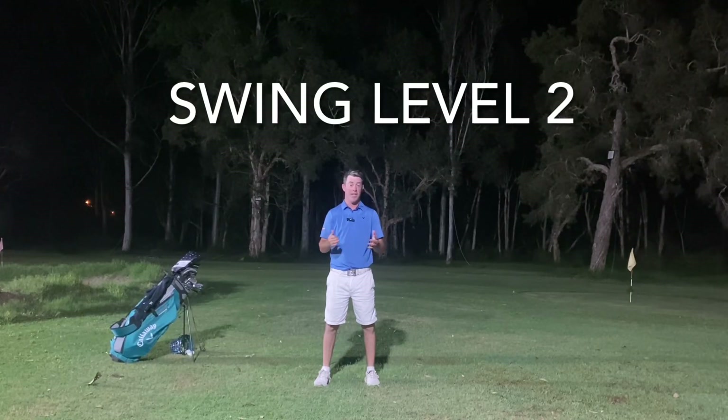Hi ladies, welcome to my backyard. It's clear to see I am a bit of a golf tragic. I look forward to working with you level 2 ladies throughout this term, and hopefully these videos will give you a little insight to the coaching concepts that we work over.